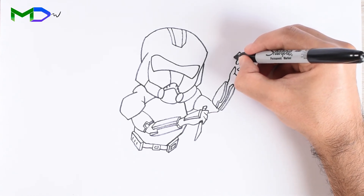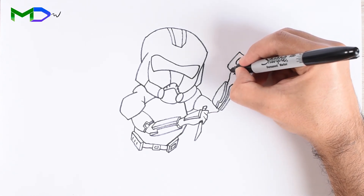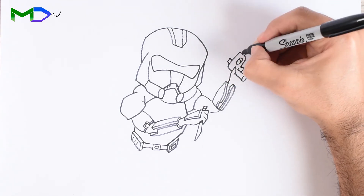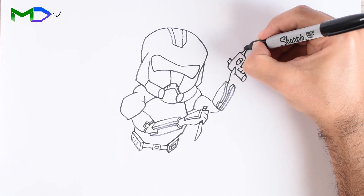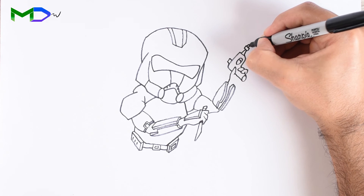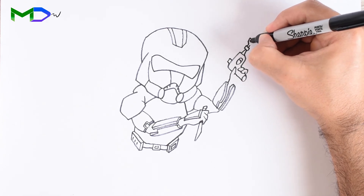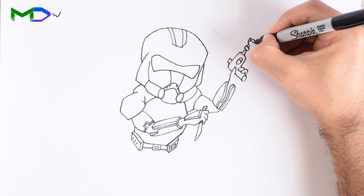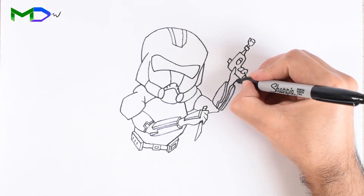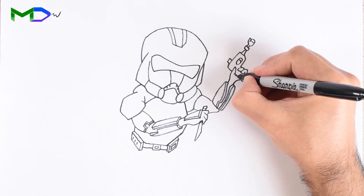Create sections for the tip, square shapes and the mirror. Finish the hand.